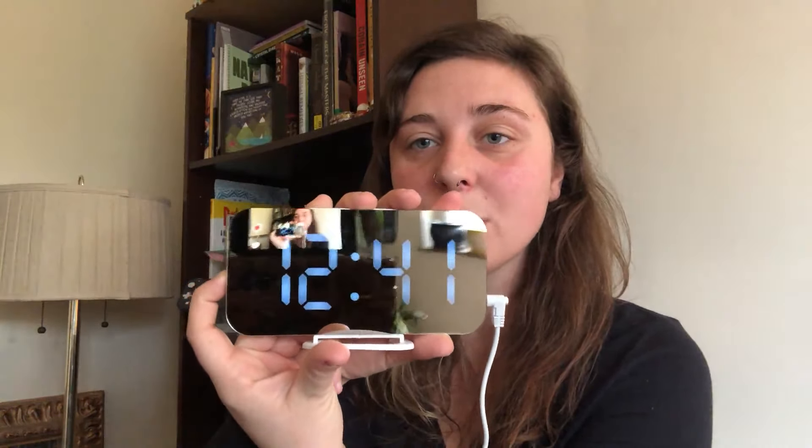So you're gonna have this side, which is gonna have the M, which is mode, and then the plus and the minus. On its own, the plus and the minus is gonna control the brightness of the clock, which I think is really cool — super easy to control. Middle of the night, you don't want it so bright, you just hit the button and it works.